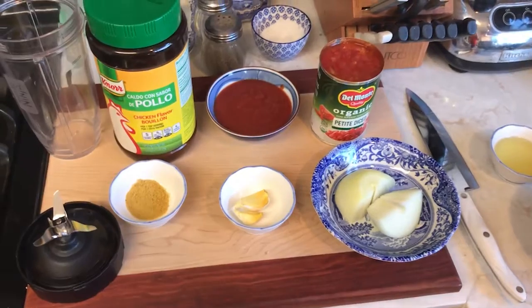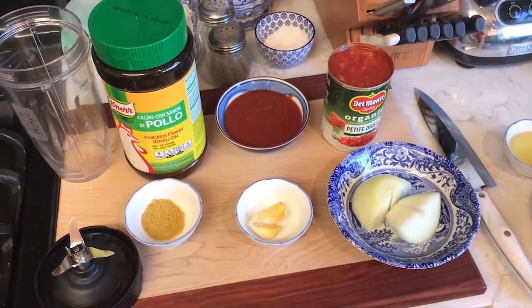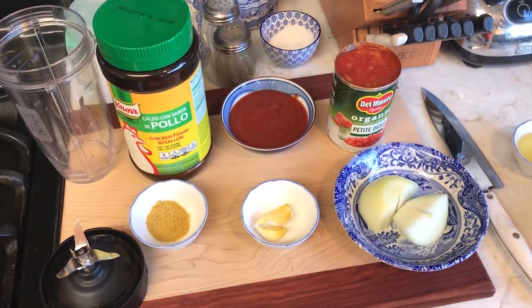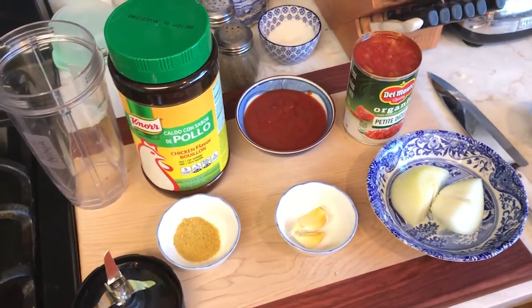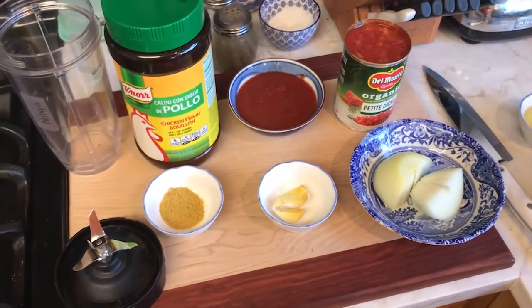Bienvenidos a la cocina de Dad. I'm using mom's iPhone because none of my stuff is here at home, including cameras and all that. I don't even have a tripod. So here you go — phone camera.